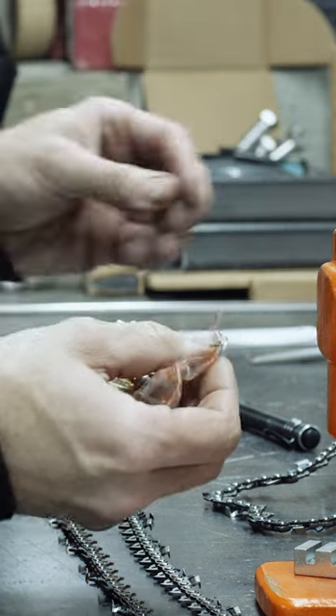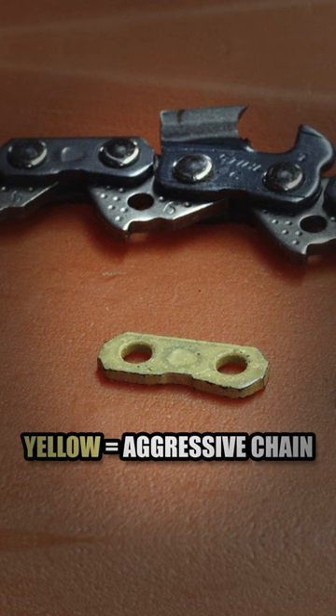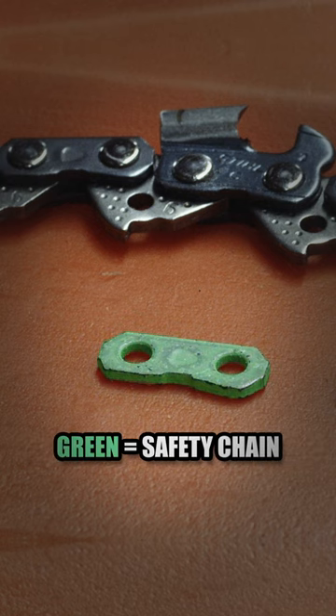You're going to pull out one rivet tie bar and one yellow repair link. Yellow is your non-safety chain. Green is your safety chain, or your homeowner chain.